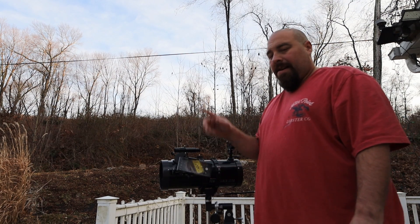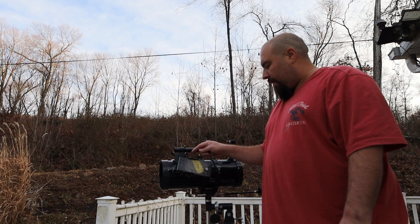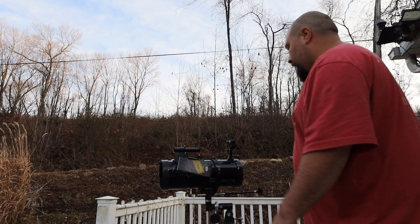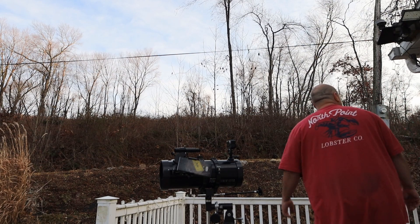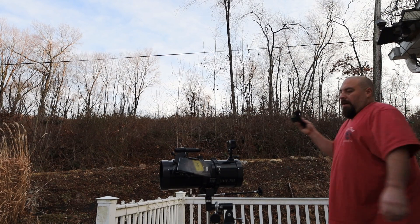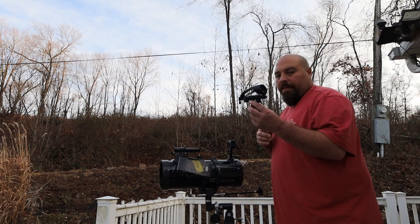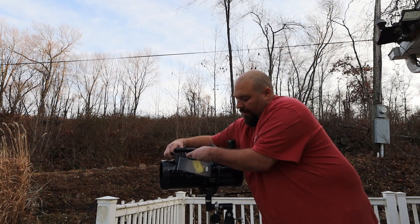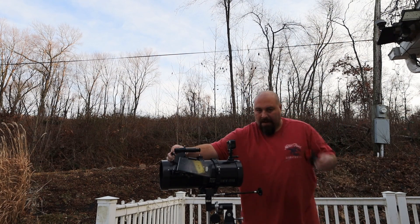We have a sign out there centered in our viewfinder, so we're going to keep that sign in the viewfinder as a reference. We're going to take the stock finder scope off and add our red dot to this telescope — take this off and put this on.